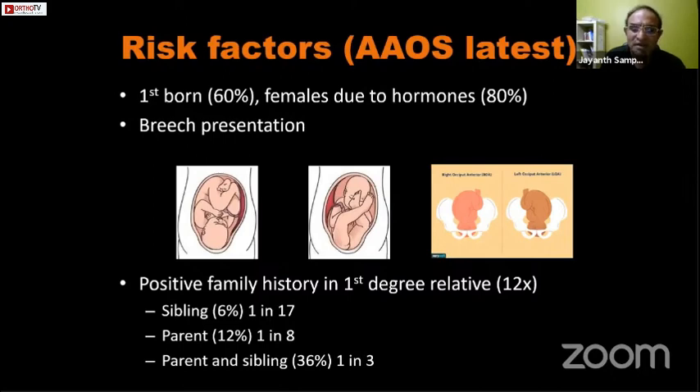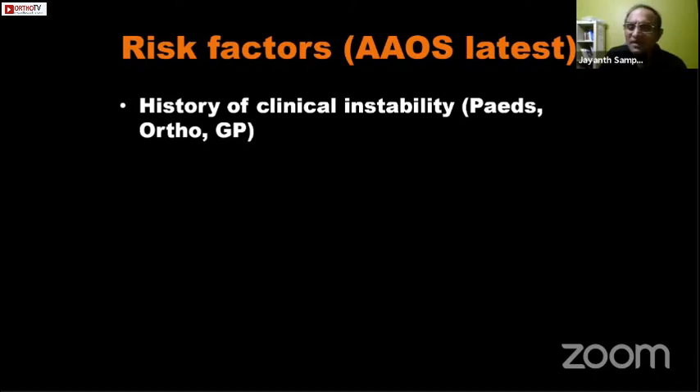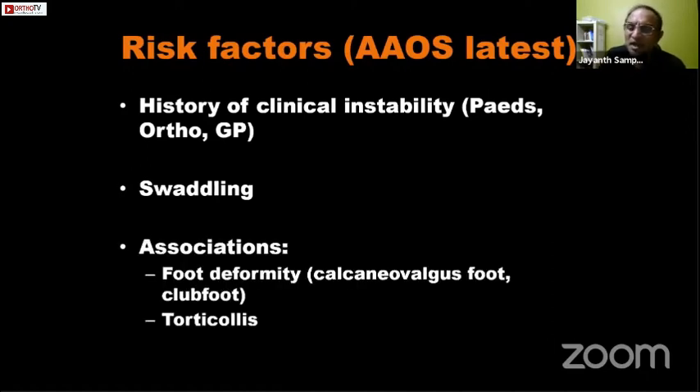Positive family history is another significant risk factor. If you have a first-degree relative with DDH, your risk goes up twelve times. If you have a sibling, the risk is 1 in 17; if a parent, 1 in 8; and if both parent and sibling are affected, 1 in 3 babies will have DDH — almost 300 times the population incidence of 1 in 1000. Other risk factors include clinical instability at birth, a cultural practice of swaddling, foot deformities like calcaneovalgus or clubfoot, and torticollis.